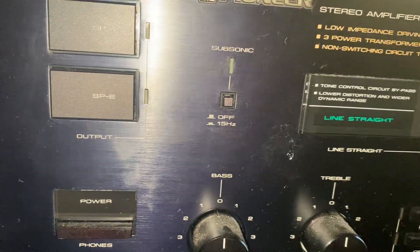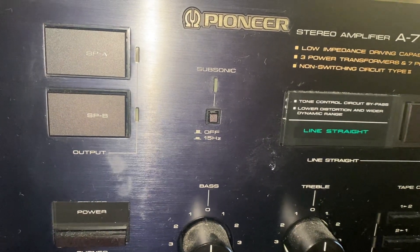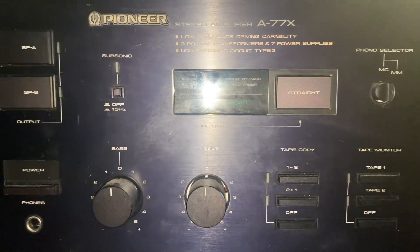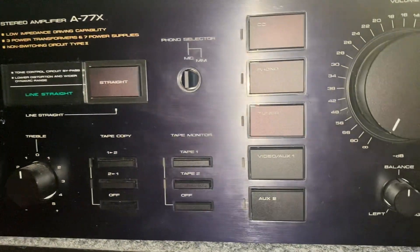We're going to see if it might need power caps — I'm not sure. Unfortunately it's not working, but I really want to try and get this amp going.